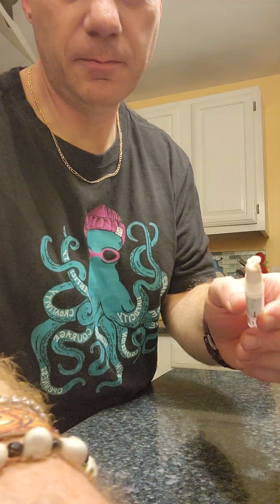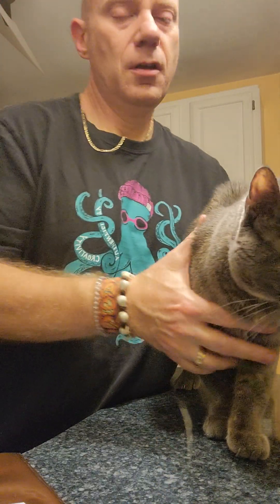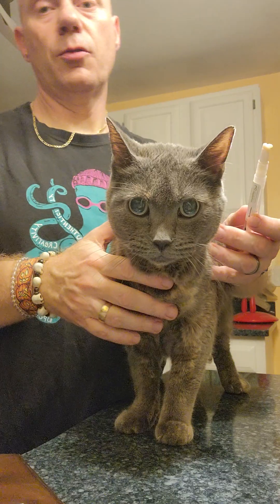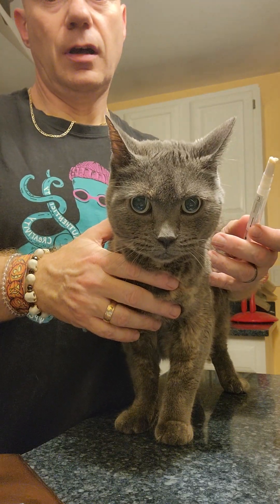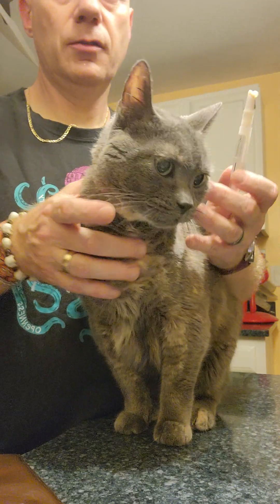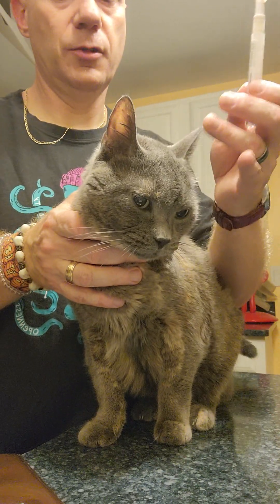All right, here she is. So basically what you want to do is alternate ears. The way we do it is left in the morning, right at night. So this is evening, so I'm going to do her right ear, which is this one.